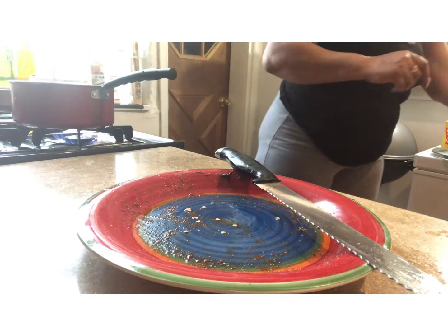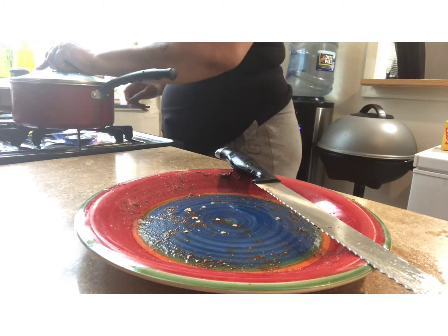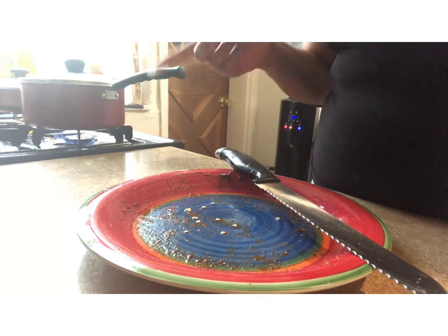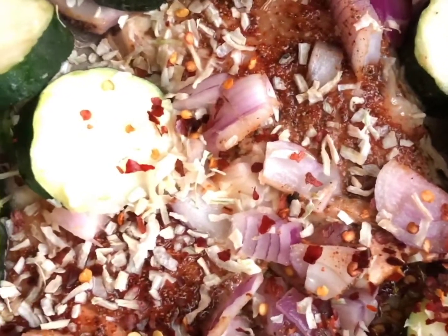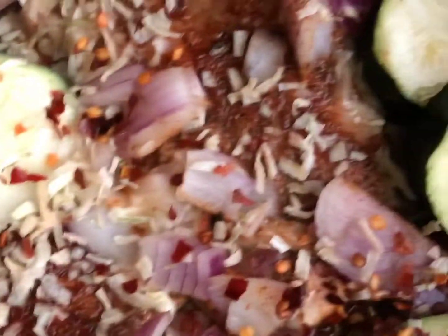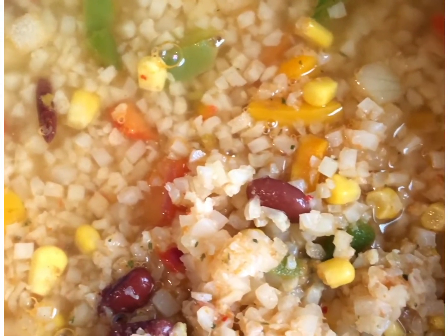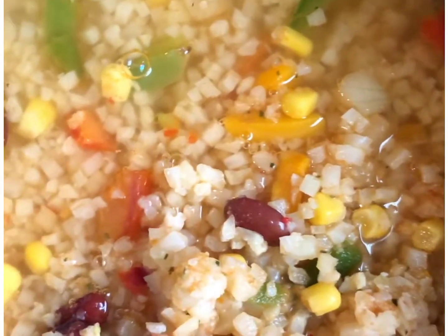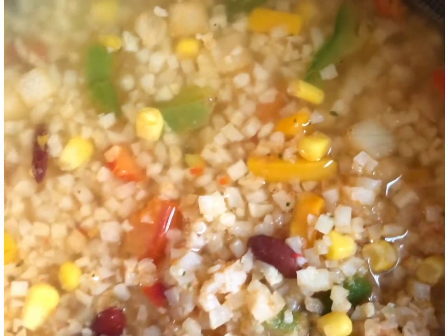I'm going to cover my fish pan up and I'm going to cover my cauliflower rice pan up as well. I'll bring you guys closer so you can see what it looks like inside. This is the fish — I'm going to let that simmer a little bit, then I'm going to flip the fish and move the zucchini around. This is the cauliflower rice — I'll stir that in a minute once it simmers a bit. Hopefully this meal won't take too long, I think it'll be pretty quick.